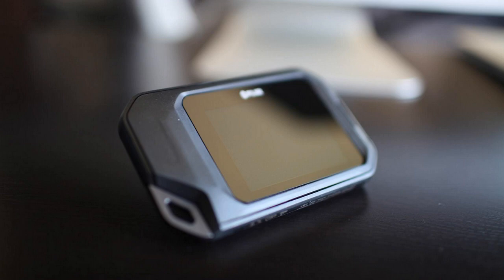It's built like an absolute tank too. You can drop this thing and nothing's going to be wrong. It's really kind of industrial grade, I guess you could say.